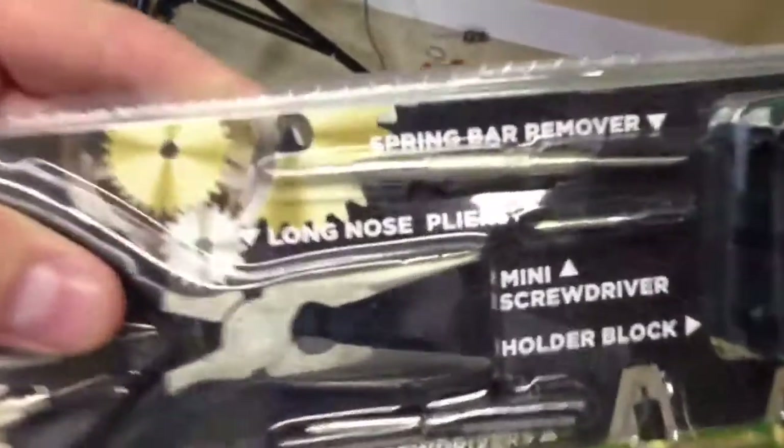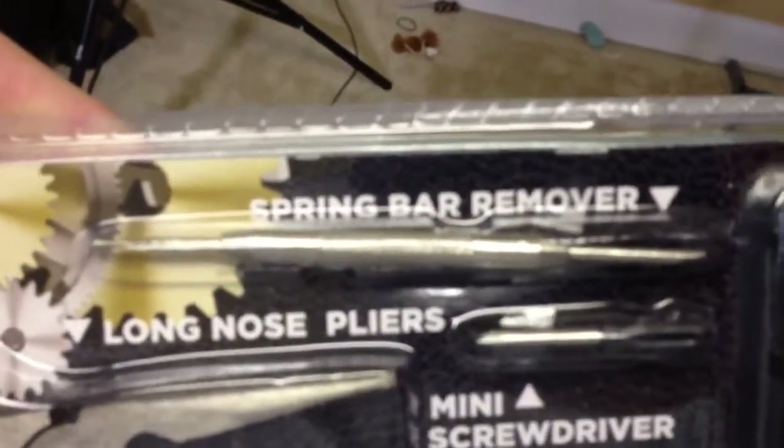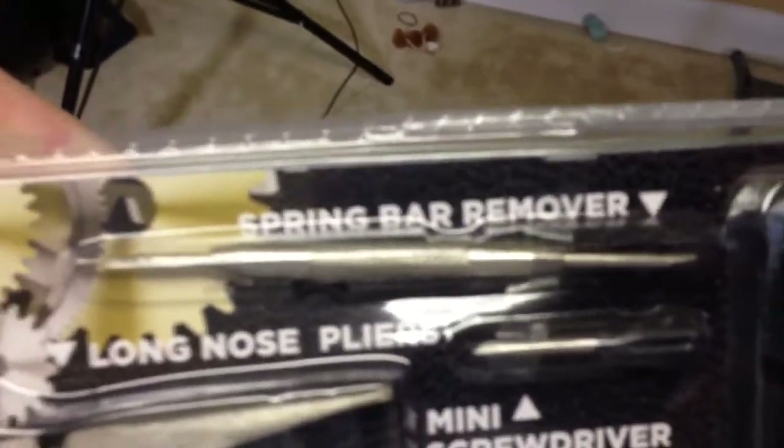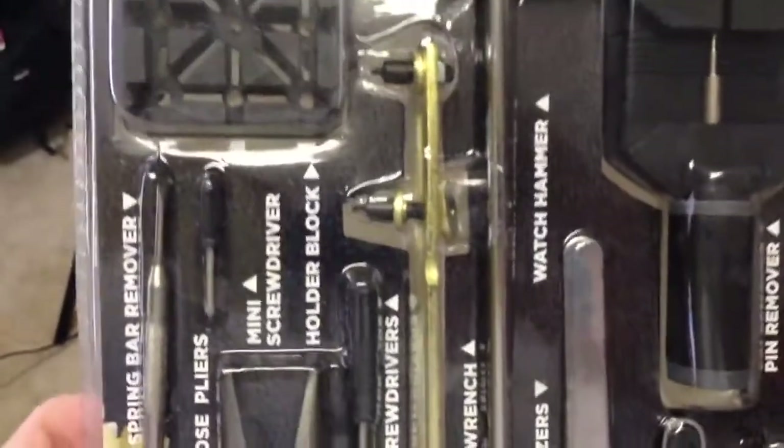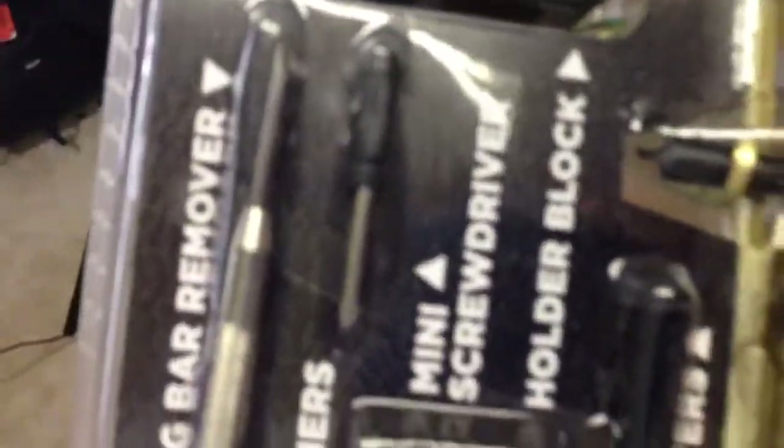I got this on Amazon — you can see the link where I ordered it in this video's description. All I was really after was a spring bar remover, which is the tool you use to either remove a bracelet or a strap from a watch. But for the price of that, I was able to get this kit that had a lot of stuff.